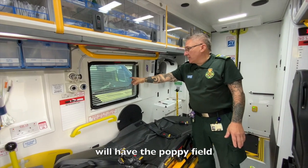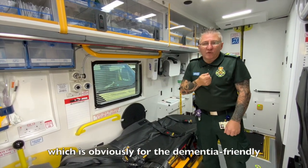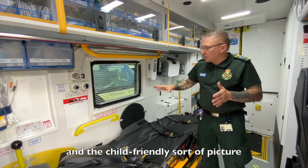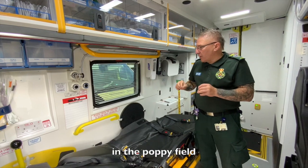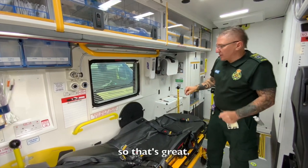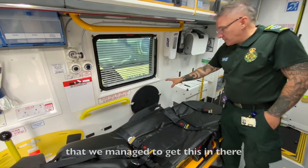All these 110 vehicles will have the poppy field picture on the window, which is for the dementia-friendly and child-friendly aspect — a picture to look at and spot the fox and things like that in the poppy field.